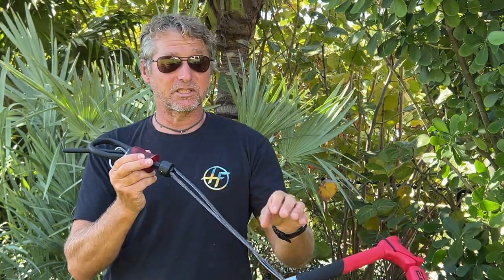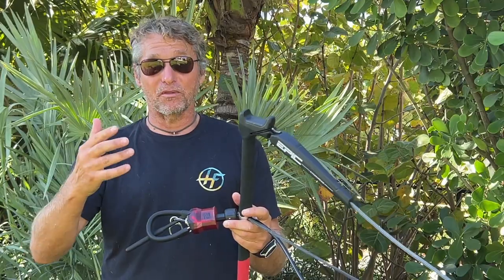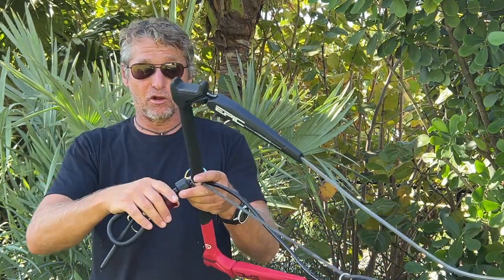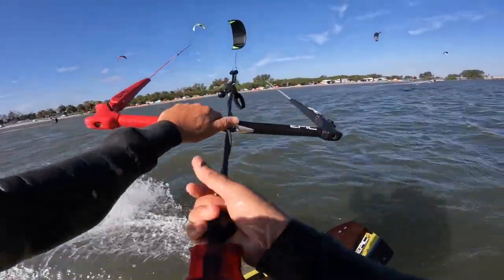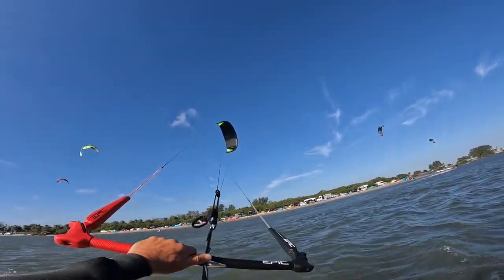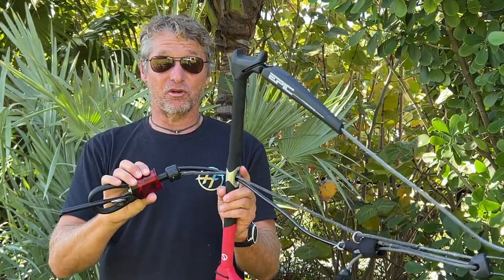No friction on this swivel. You have two ways of disentangling your lines when you're kiting. If there's enough power in the kite and a lot of wind, the lines will entangle by themselves. Every time you do a kite loop, they entangle because it puts pressure on the swivel. And if it's very light out there and there's not much pressure on the kite, you can do it yourself using your hand — just twist the swivel with one finger. Since there's no friction, it turns very easily.